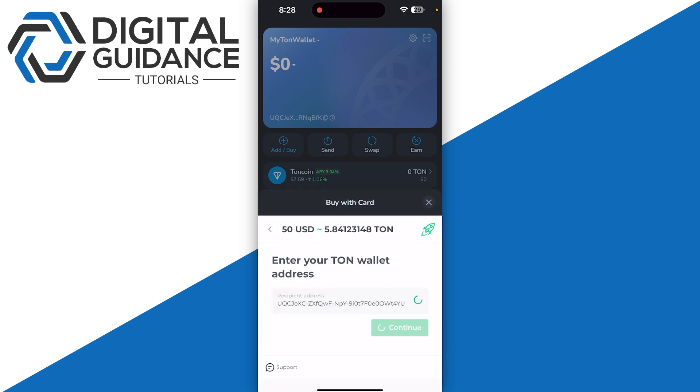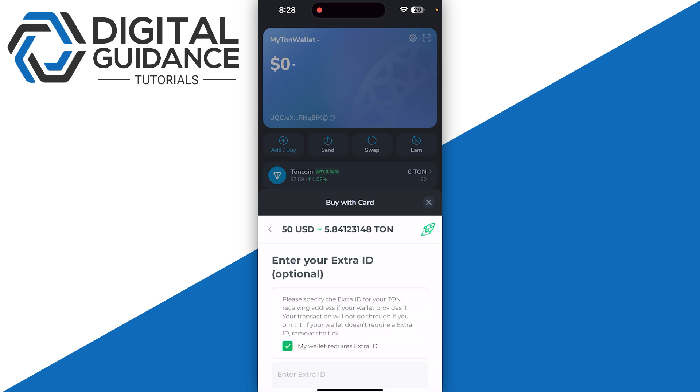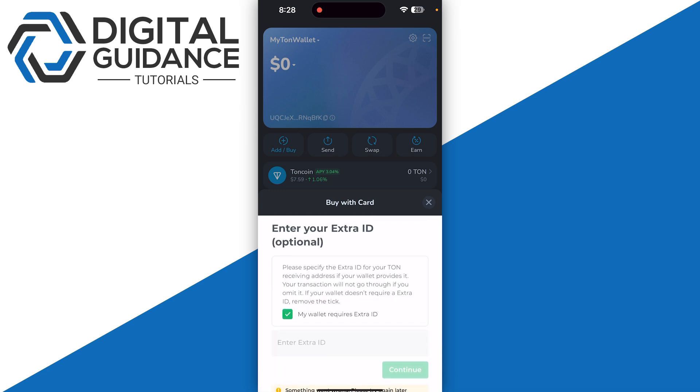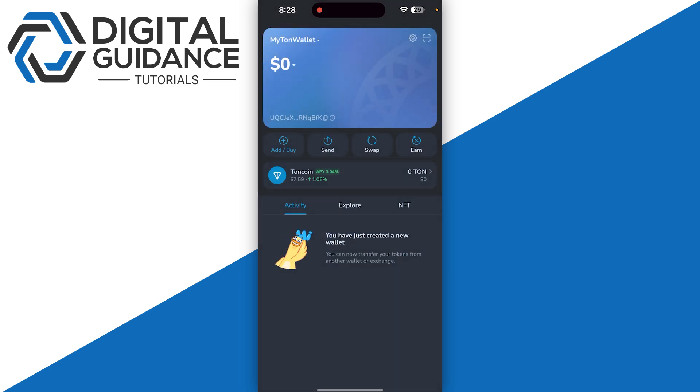Then simply click on the 'Buy' button and you will have the option to continue, so simply click on it and click on 'Continue' again. If you don't want to add your extra ID, you just need to cancel and click on 'Continue.'